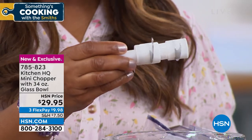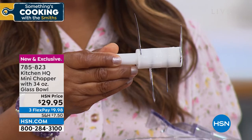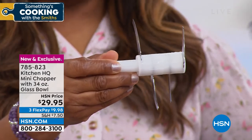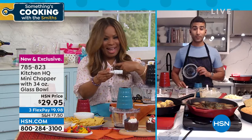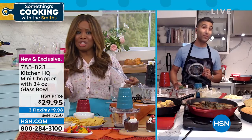Chef, this is important because a lot of people bemoan cooking because of the prep — the chopping of the onions and the peppers. It takes quite a bit of time. But with having a chopper in the kitchen, it makes it fast and easy, and it allows you to get the consistency like you would at a restaurant.